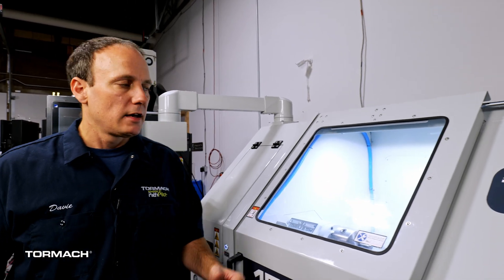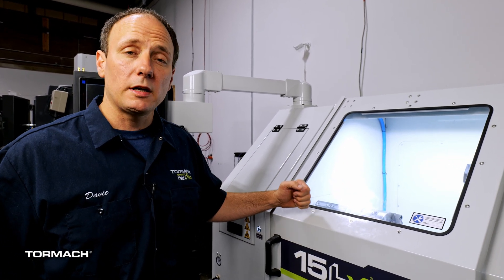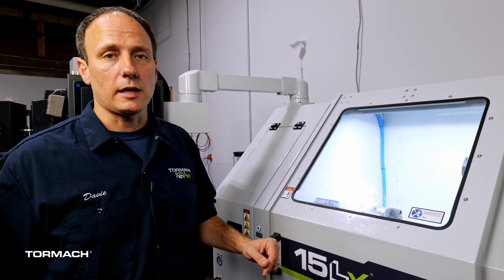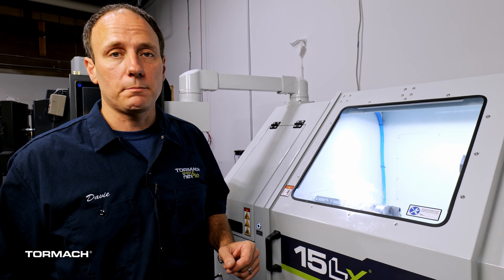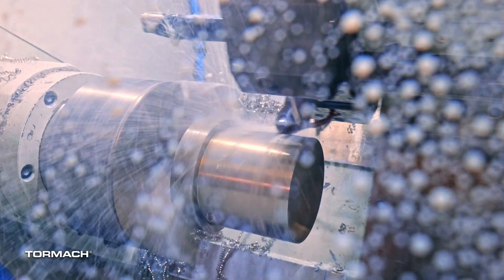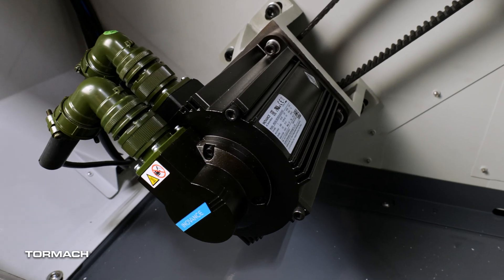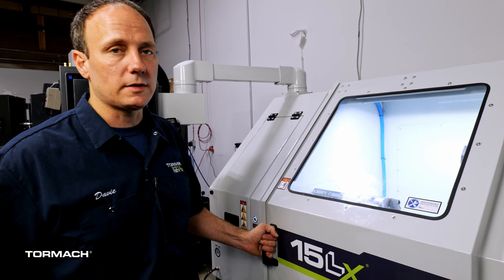One of the features that I think you guys are going to be excited about is that we put 23-bit absolute encoded servos on every motor. What that means to you is you only have to home this machine the day you pull it out of the crate. The six horsepower spindle gives you 10 horsepower peak mode, and the machine moves at 360 inches a minute in X and Z. These new servos accelerate four times faster than the stepper machine, plus we added a door lock for improved safety.